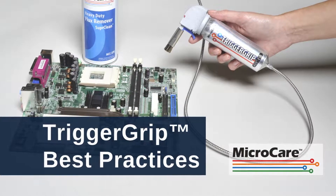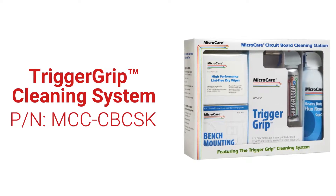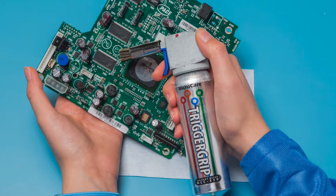The trigger grip cleaning system saves time and boosts cleaning results over aerosol can use alone for precision cleaning of printed circuit boards, electronic assemblies, and electronic components.